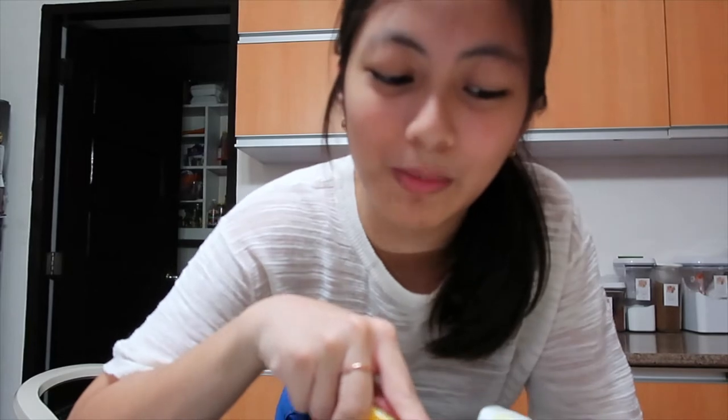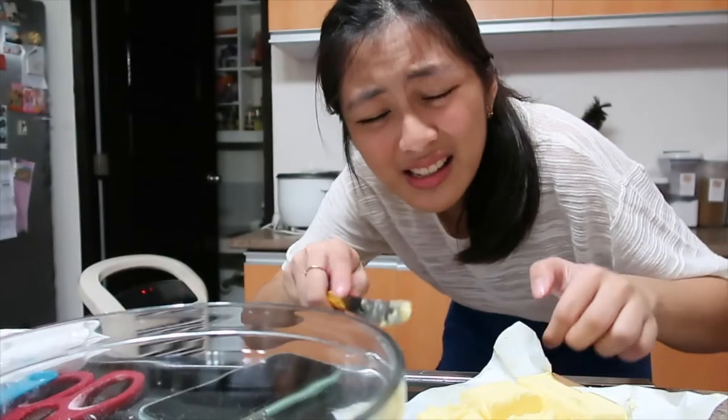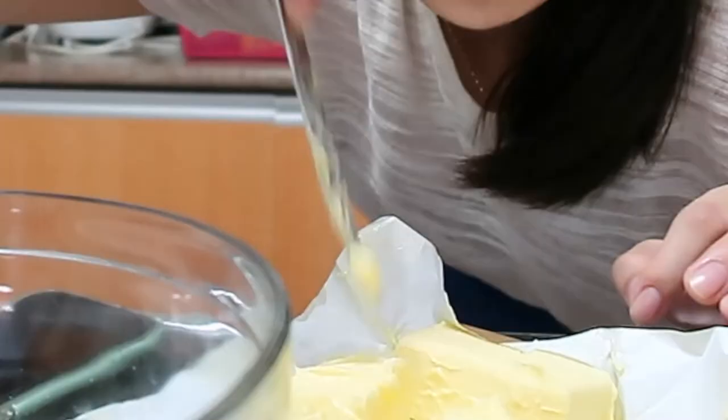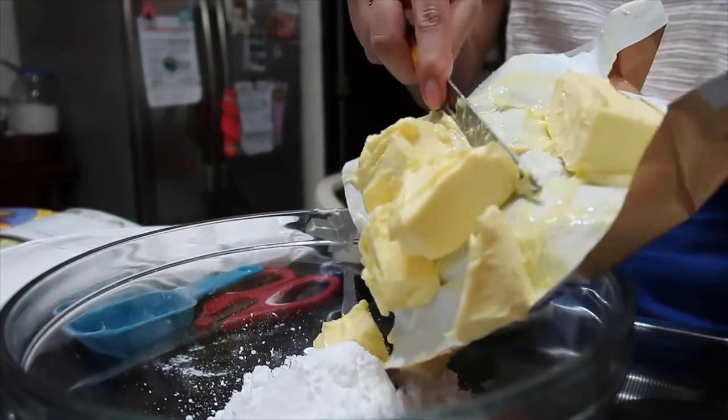So I'm increasing the surface area so this would melt easier. Science. I'm using my hand and the knife. I'm creaming the butter — see, it's already softer now. I'm so smart, guys.